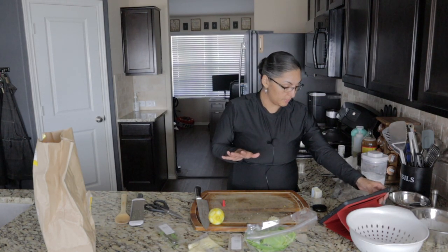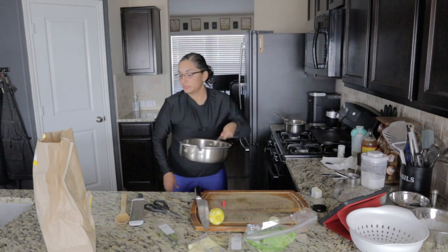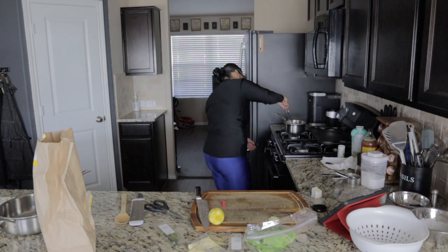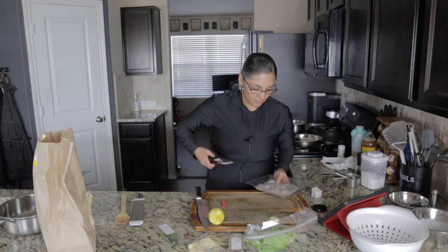Step four: cook shrimp. This pan may be too big, so let's swap it out. For the shrimp, you've got to rinse it and then pat it dry.